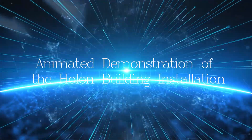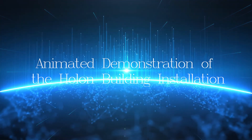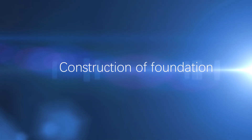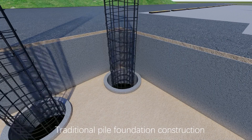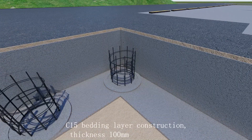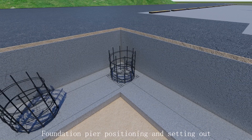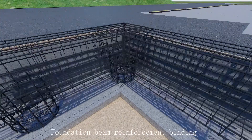Animated demonstration of the hall and building installation construction. Traditional pile foundation construction: C15 bedding layer, construction thickness 100 millimeters, foundation pier positioning and setting out, and foundation beam reinforcement.